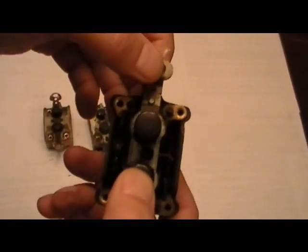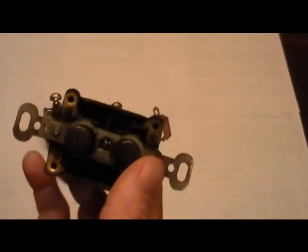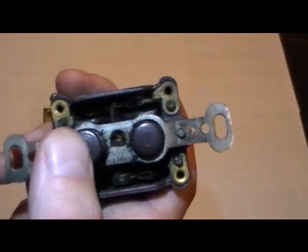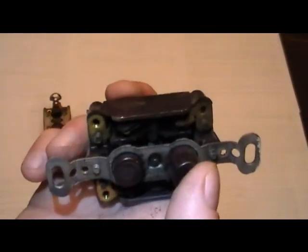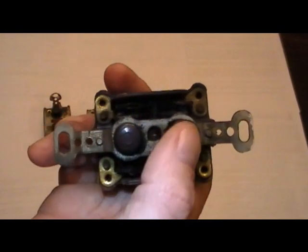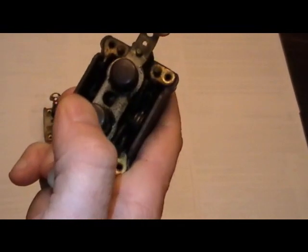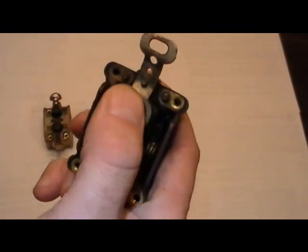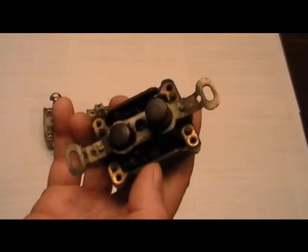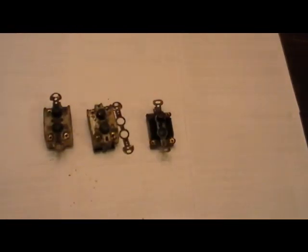The yoke is actually physically attached here. And inside you can see it's still the same basic mechanics — it snaps, pushes down the spring, and snaps two knives going back and forth. It's just a knife that makes the contact between things. And that's some old push-button antique lighting switches.